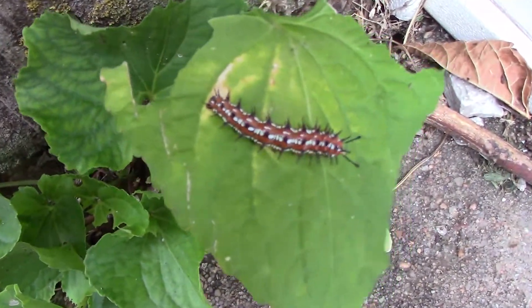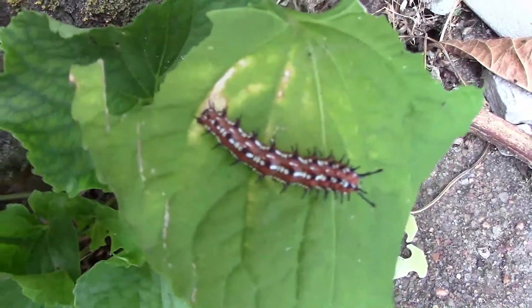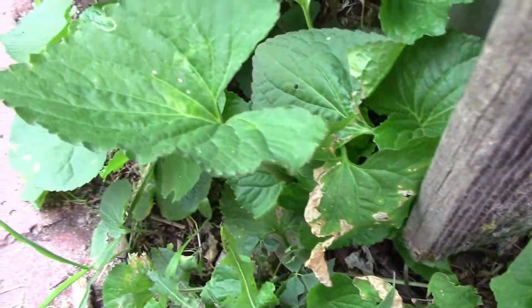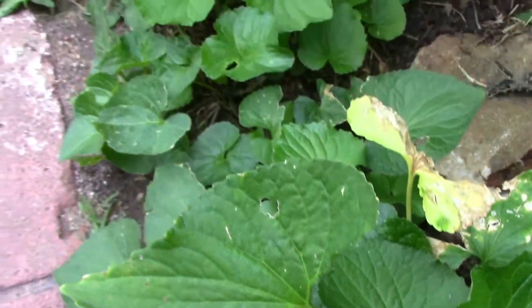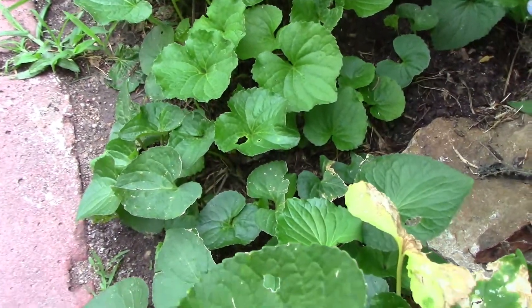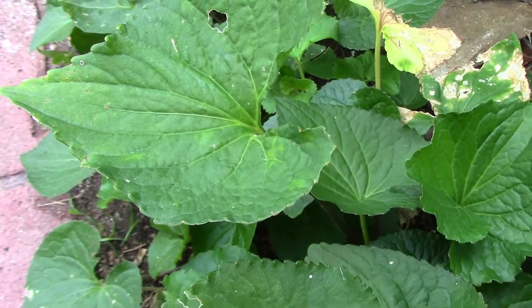What you see here is the caterpillar of a variegated fritillary butterfly. That leaf that it's on is a wild violet, and wild violet around here is very plentiful, and we consider it to be a weed. As well as wild violet being a host plant, another one that comes to mind is passion vine.